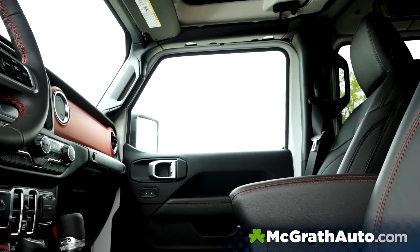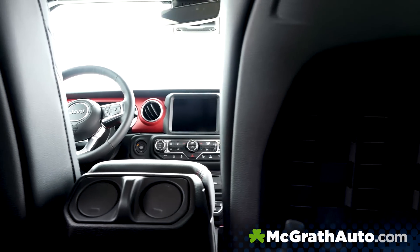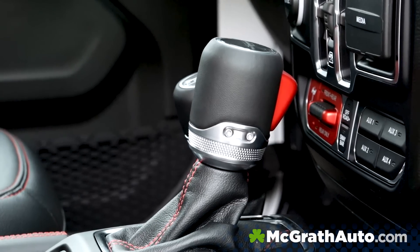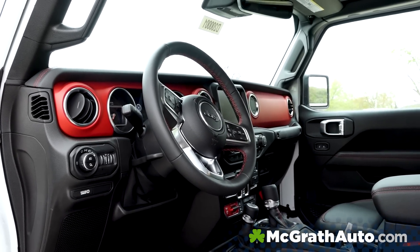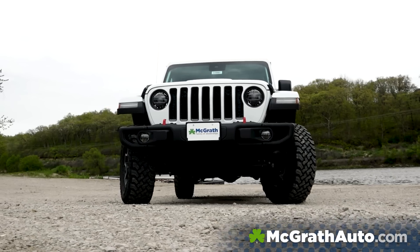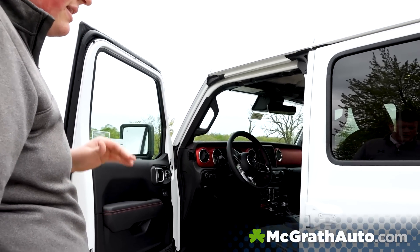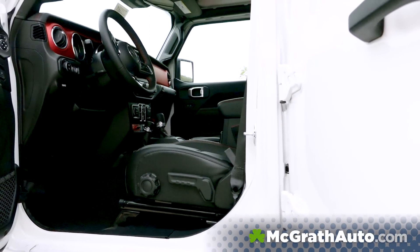Stepping further inside, you're going to see that you have leather all the way around. Towards the center there, you've got the 8.4-inch screen — that is the 8.4 with Nav 2, brand new for the Jeep Gladiator. You do see 8-speed automatic transmissions and 6-speed manuals available. As of right now, there is just the 3.6-liter Pentastar engine; however, they are going to be adding possibly the 3.0 EcoDiesel later on this year. This is a Rubicon, so it's got the sway bar disconnect, the off-road mode, and all that different stuff.